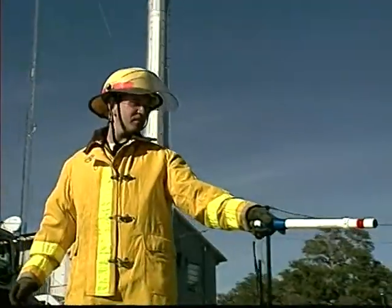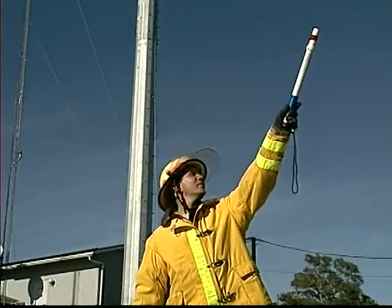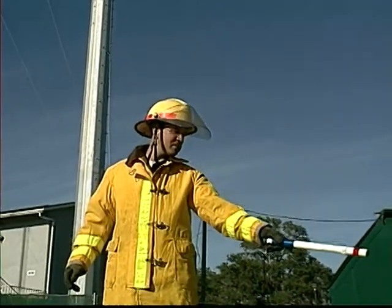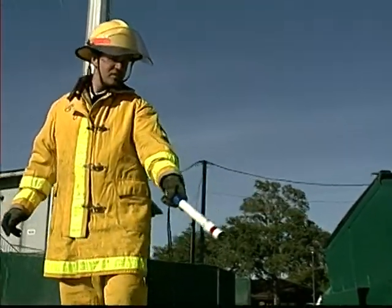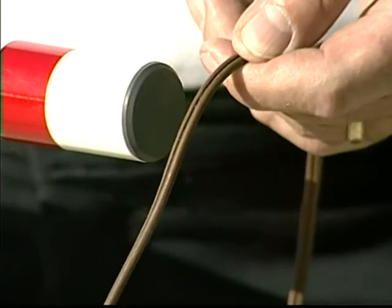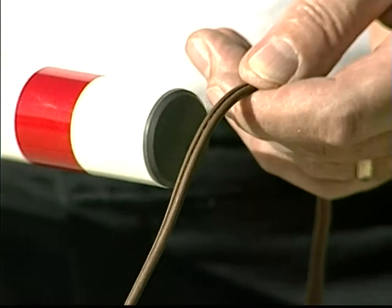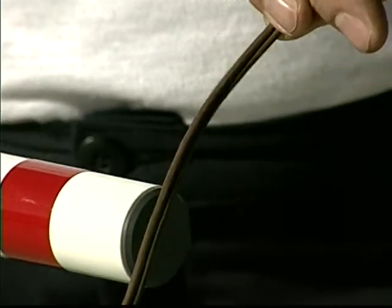While the AC Hot Stick is capable of detecting high voltages from a safe distance, it is also useful for pinpointing the exact location of electrical hazards in lower but still potentially lethal voltages. As you can see in this demonstration, when switched to the front-focused setting, it can pinpoint which wire is carrying the AC and which one is ground in a common household cord.